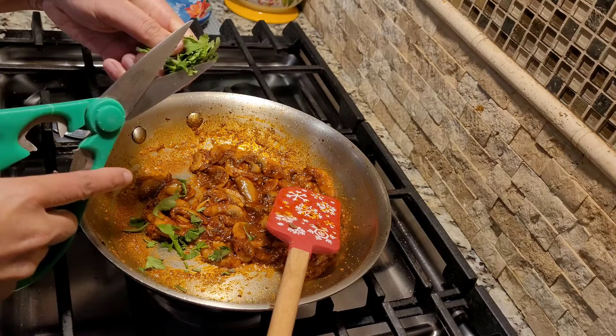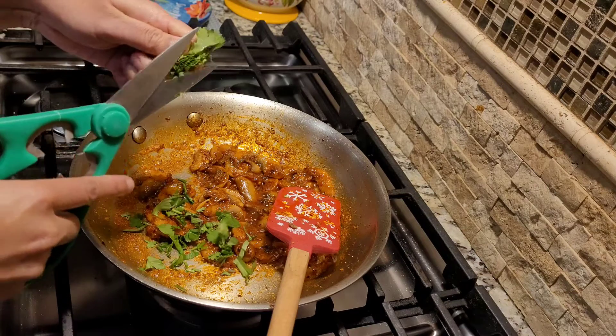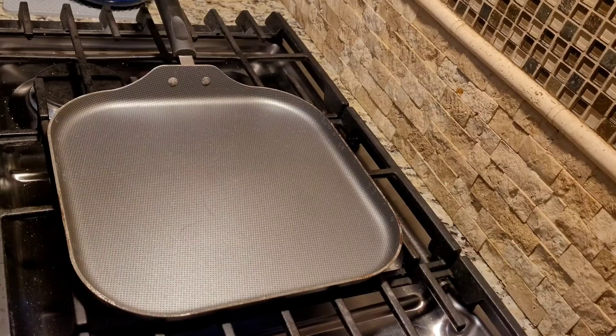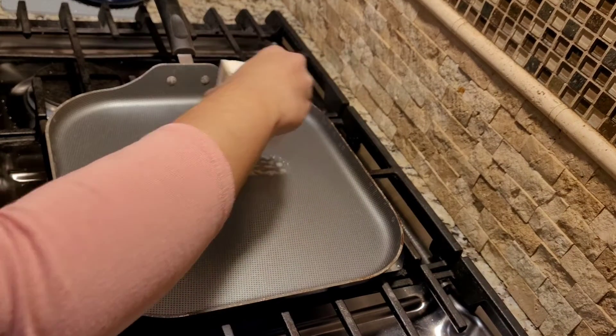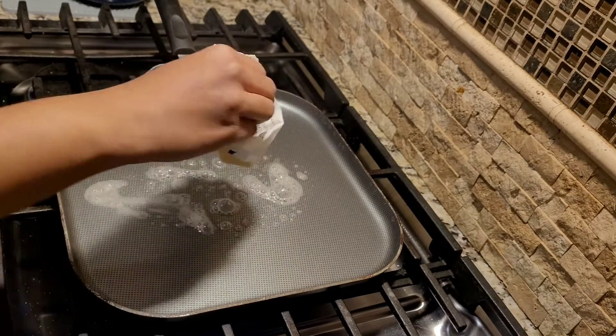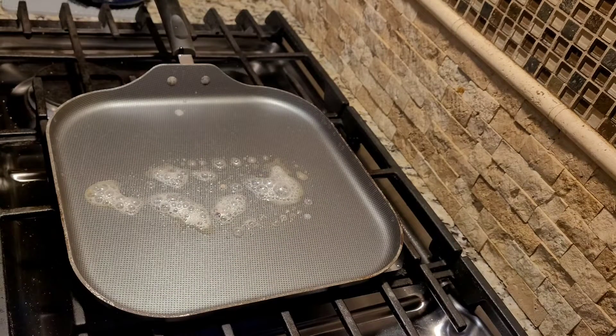The mushroom mix is all ready. I'm just going to garnish it with some cilantro, and our filling for the mushroom quesadilla is ready. To make the quesadilla, I have a skillet and I'm going to butter it, and I'm using one tortilla.